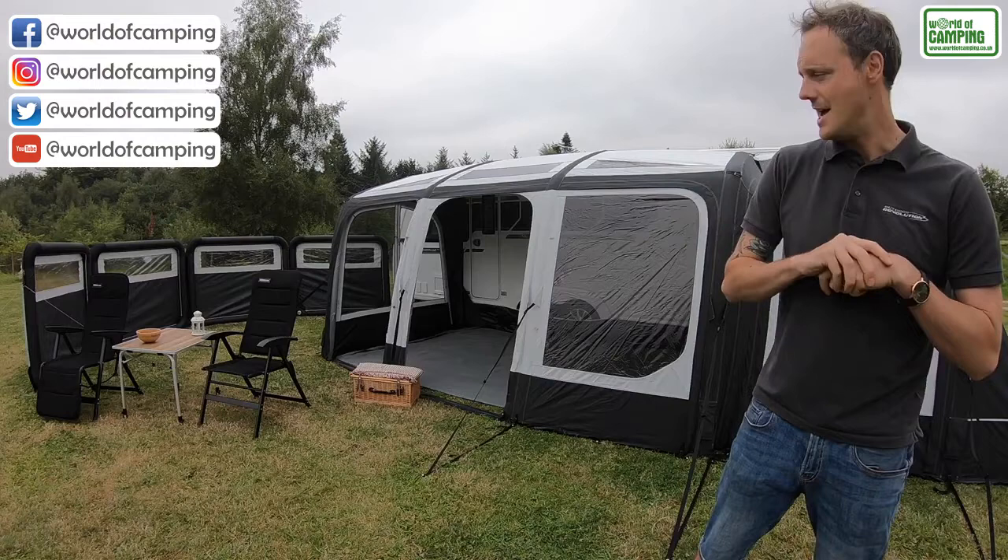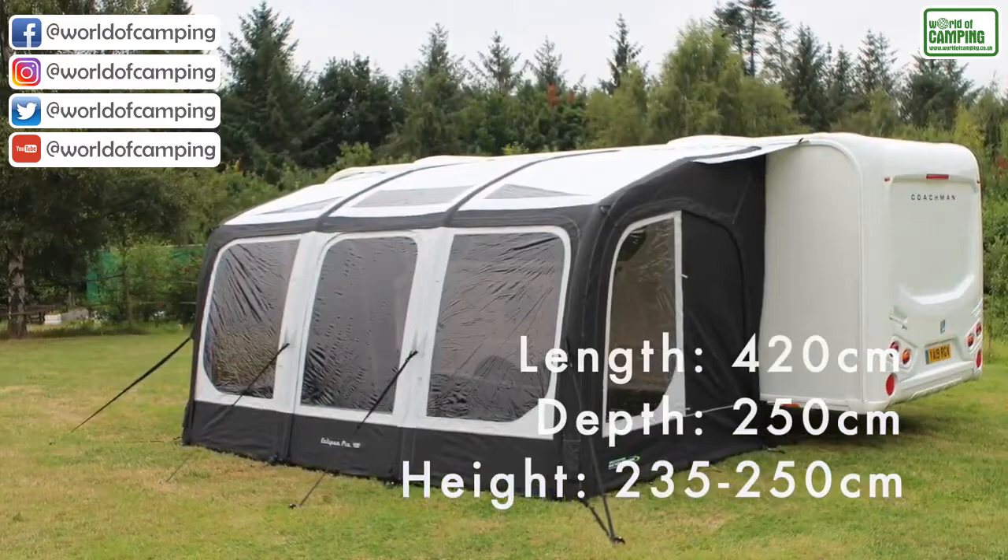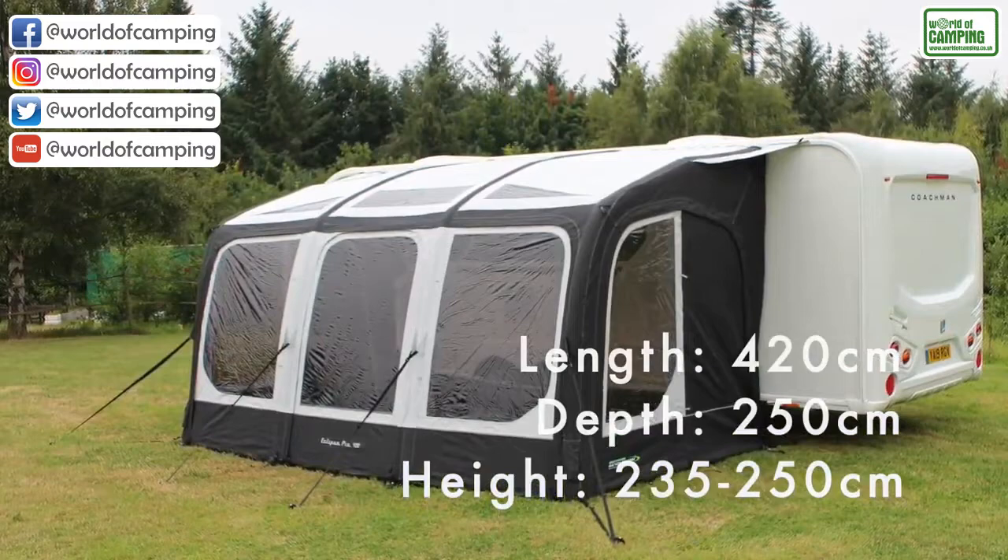It's inflated from a single air point, so you simply thread the awning onto the rail and inflate it from that one point. It goes up as one piece, so it's nice and quick and simple. It's also made from a very heavy duty 600 HTE polyester fabric, so it's very robust.